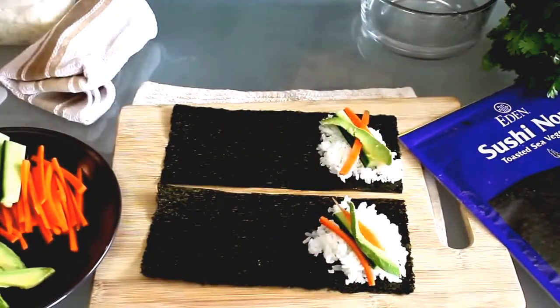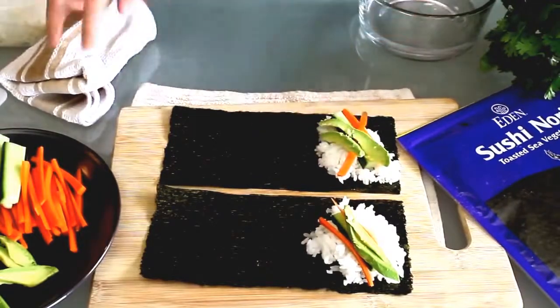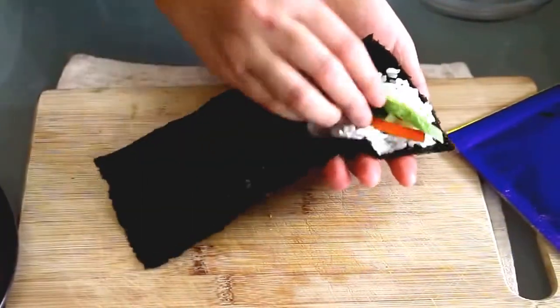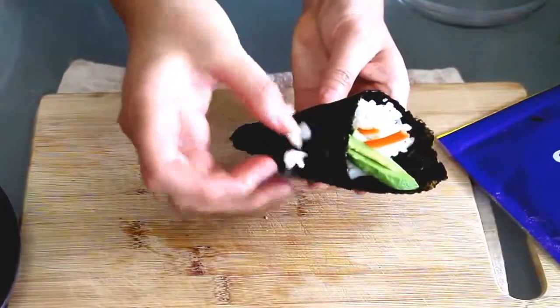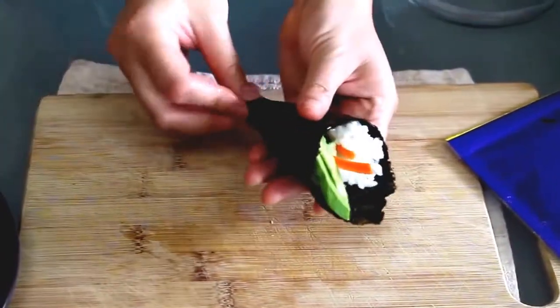I find that rolling is easiest if there aren't too many fillings, but as you get comfortable with the rolling, you can add more if you like. Then hold the side with the filling in your left palm and use your right hand to roll it up. To seal the end, place a little rice and pinch it between the nori — and that's it.